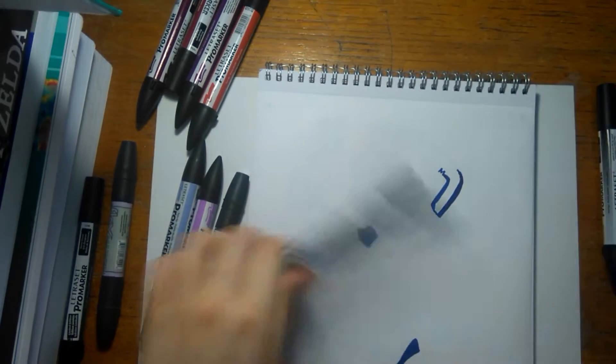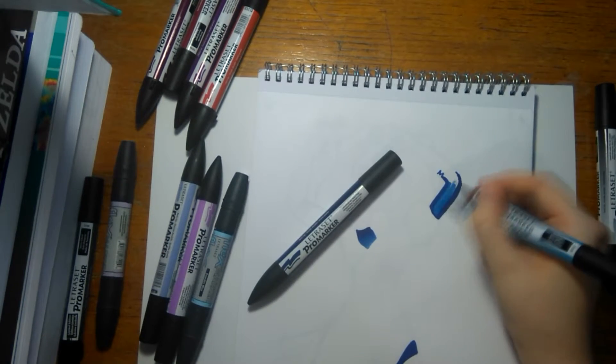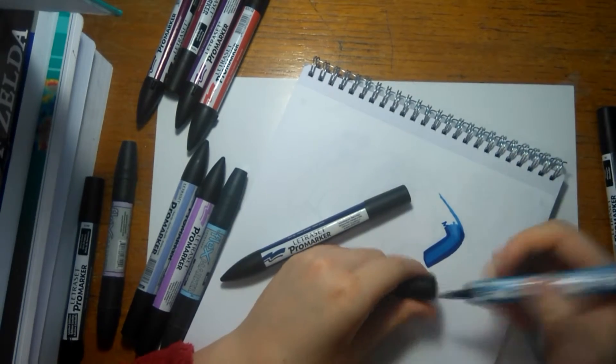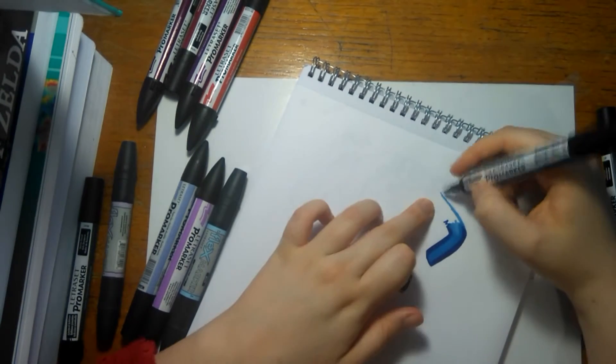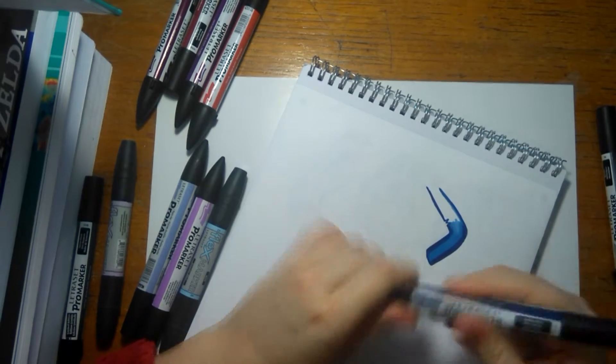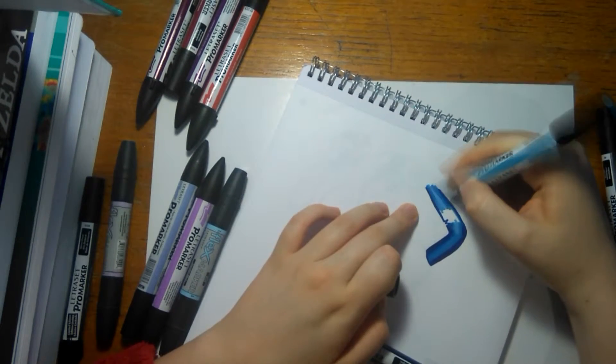Here I'm just doing the arm, and later on I realise that there should have been some skin tone — Garnet's skin tone — showing here, but I messed up and did all of it in blue, so I have to go back and try and fix that later, which could have gone better.